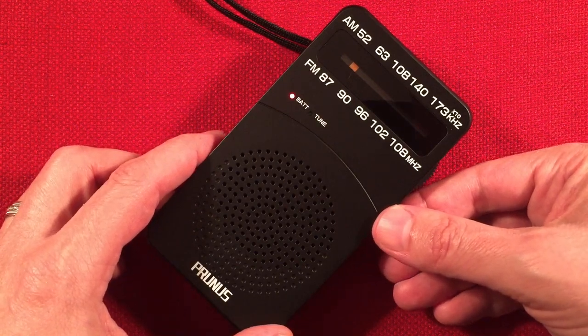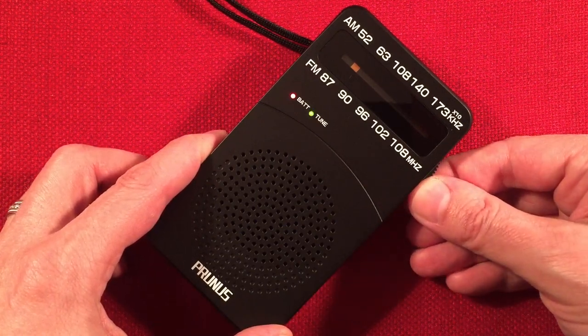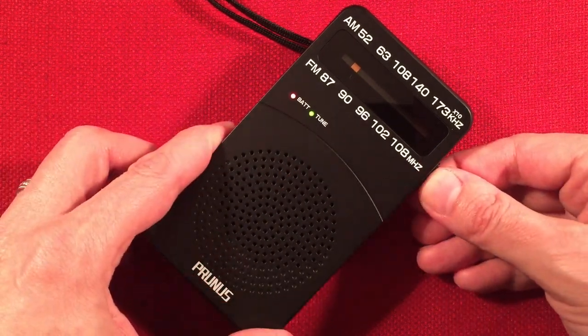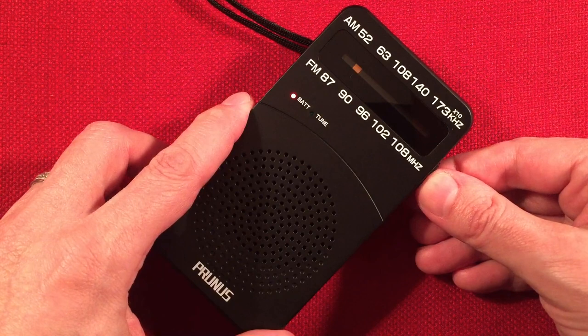560 WIND, The Answer, Chicago, Illinois — local. Little birding tones like I said, but once you're on frequency, they tend to go away.